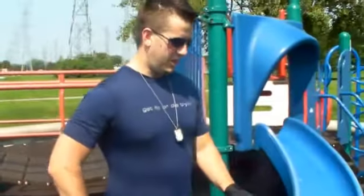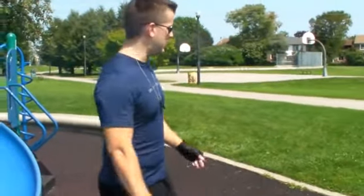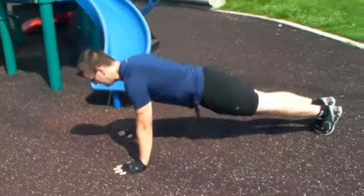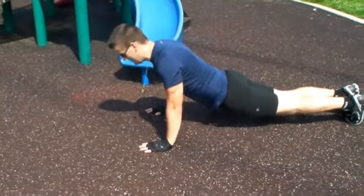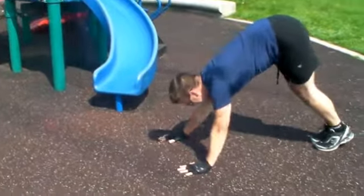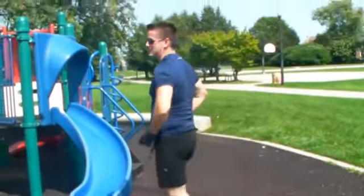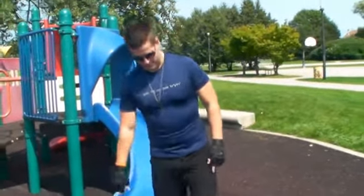Let's talk about proper form and improper form. There are lots of things people do that are just not correct. Some people come down and barely move — that's not a push-up. Other people come down with their ass up — also not a push-up. We could get into pike push-ups, but we're talking basic push-ups, and that doesn't count.